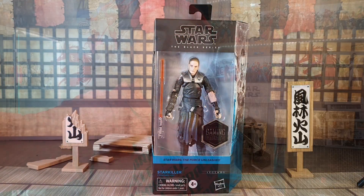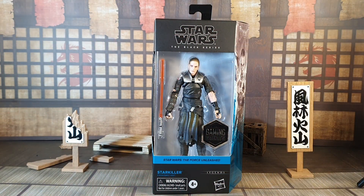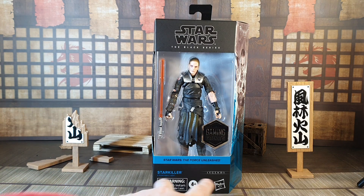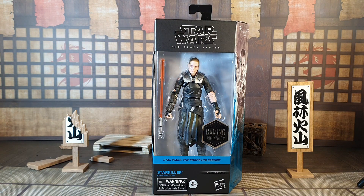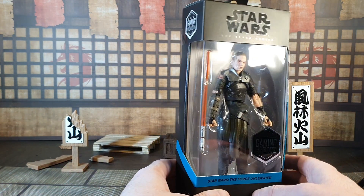Already I have a problem — he should come with two lightsabers, but that's something to get into in a minute. No more plastic-free packaging here. This is the box of the Black Series figure. It does say Star Wars The Force Unleashed Starkiller Legends, and it's a return to non-plastic-free packaging, so back with the normal boxes.